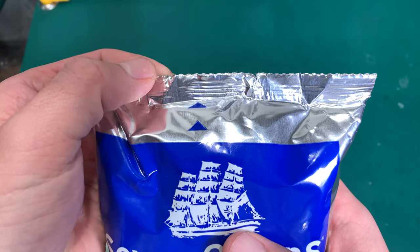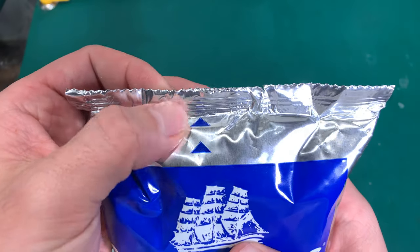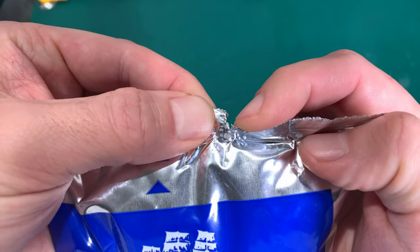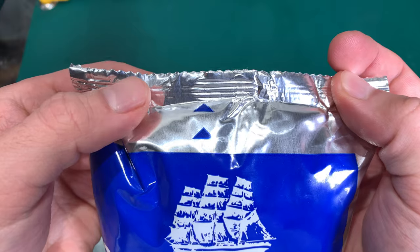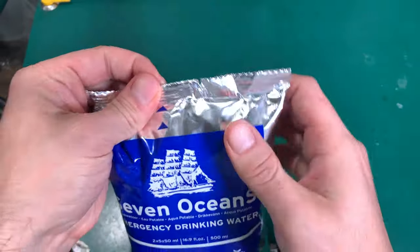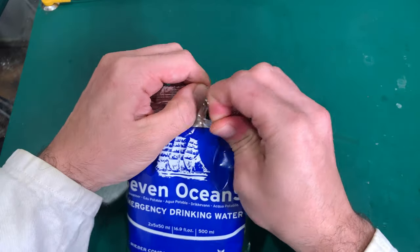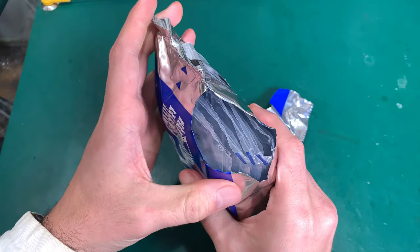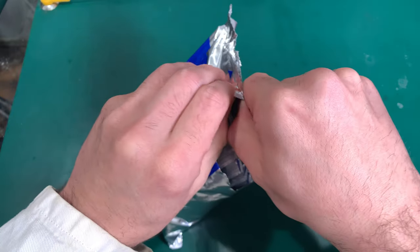I would expect a place for tearing it apart — and it looks like we've got it here, which is quite funny. So let's try to open this package — and it opens really nicely.